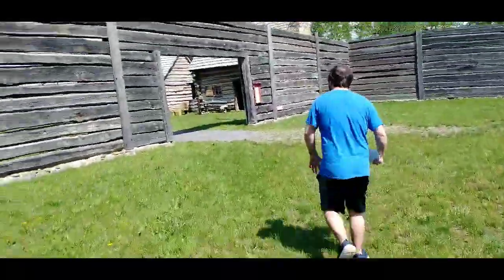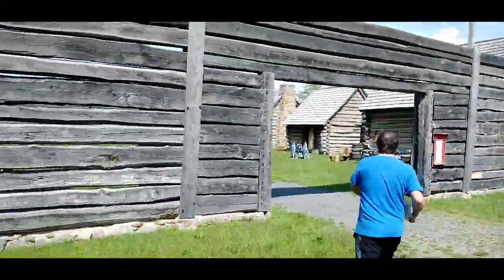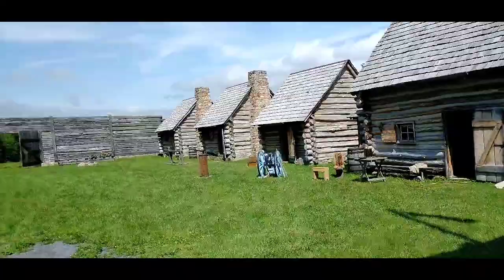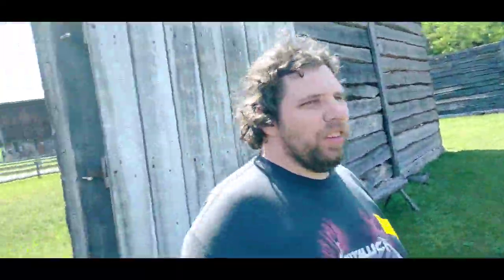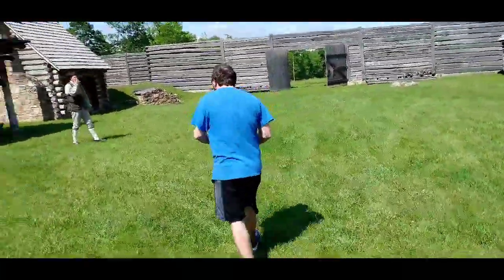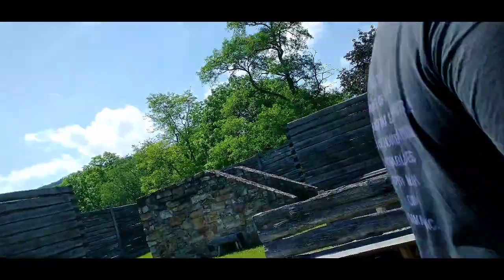I'm surprised there ain't no cicadas down this direction. There's woods all around here too Brian. We're in the Fort guys. Talk about history — you ain't going to get better history than this. No. This is incredible.